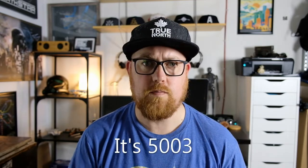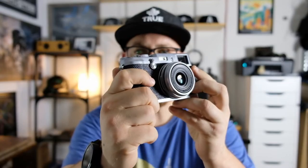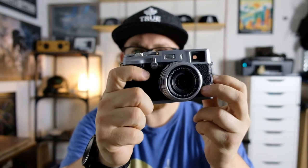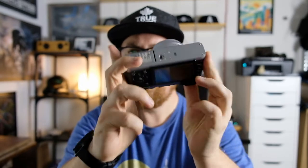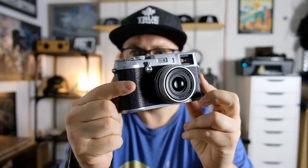I don't know what the frame count is on this thing. I have no idea how to check that on a Fujifilm camera. I'd imagine I'd have to take some pictures and see what the frame count is if it's set to record file numbers sequentially — I think that's the only way you can do it. I haven't really had a chance to dive into this yet, but before I get into why I got this camera, it's a little bit too plain Jane for me at the moment, so I'm going to hipster it up a little.